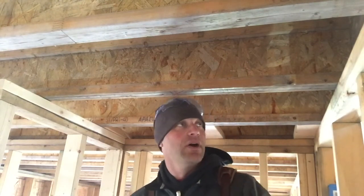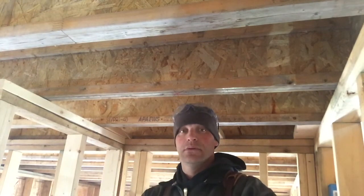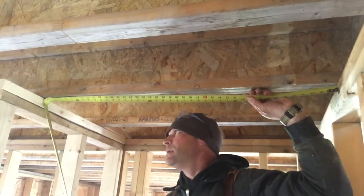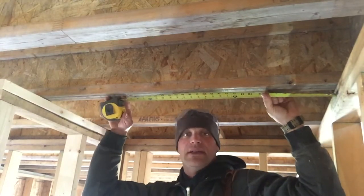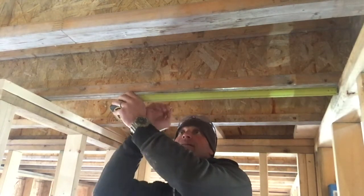We are in the space where we're going to put an outlet for a light or a light box. The first thing that's really important is you want to center your light where it's going to go. I have a space here and the space is 41 inches across, so I'm going to center my light at 20 and a half, and that'll put me at center.